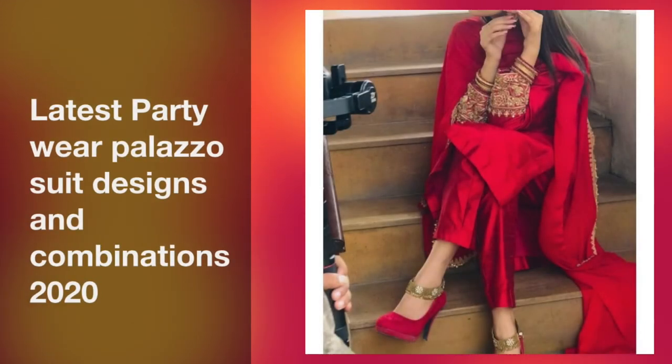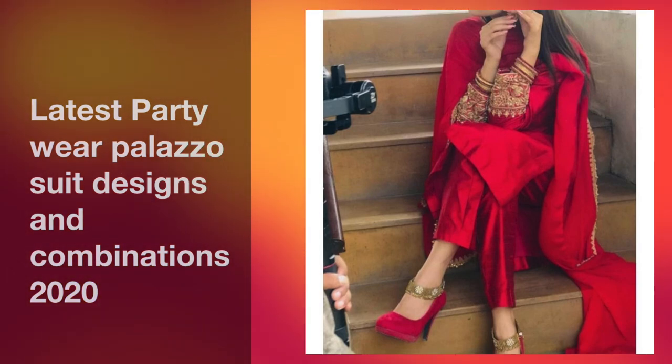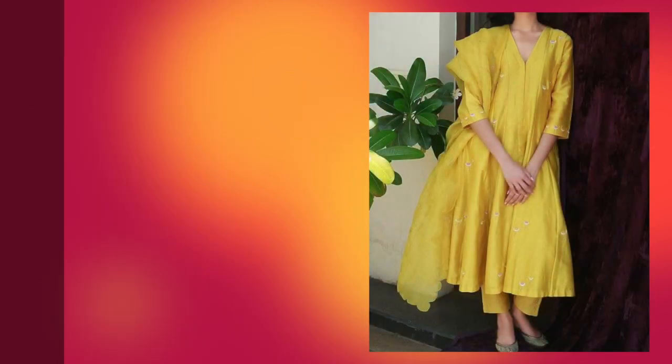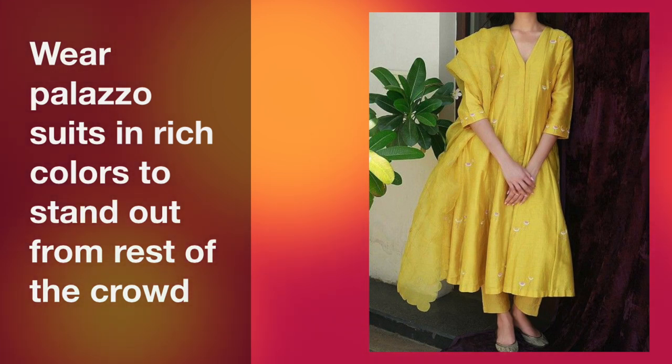Hey guys, welcome back to my channel! Summer is in full swing, and wedding season and party season are still going on. I thought today I would share some party wear palazzo suit designs with you, because palazzo suits have been very much in trend for the past several years. My emphasis here is on party wear palazzo suits.